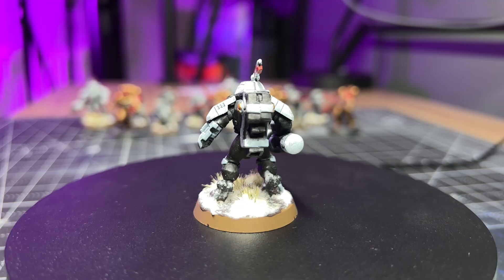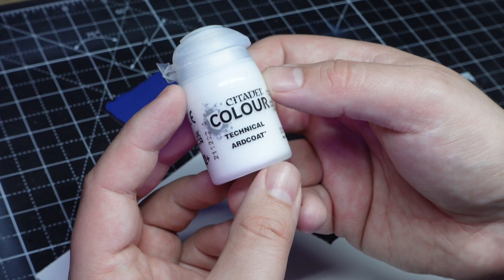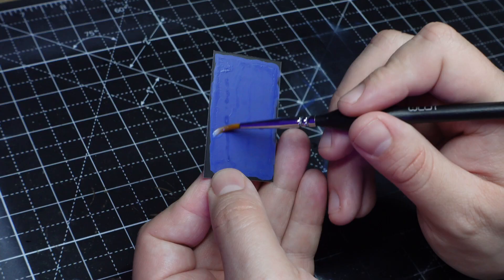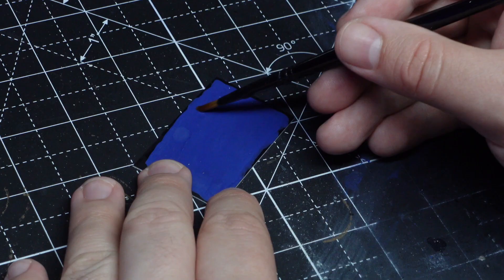By the end of this I'm determined to be able to consistently add transfers to models — or that's the plan anyway. Before trying transfers on my models I'm going to practice on a bit of plasticard. I want to try two techniques to see if I can figure them out. For this first technique I'm going to apply the transfer using only water.